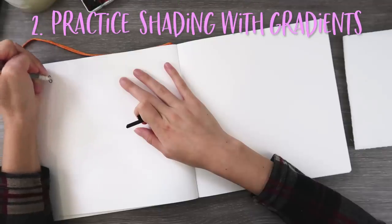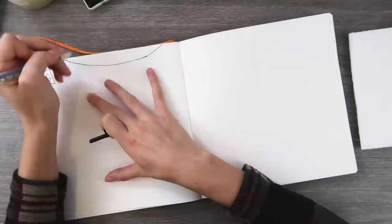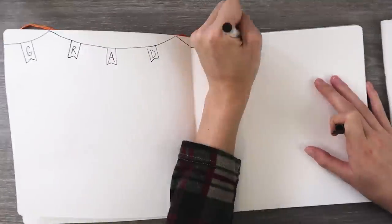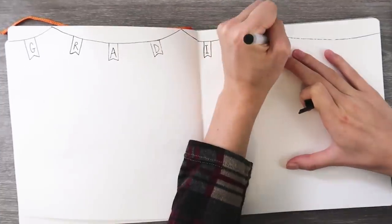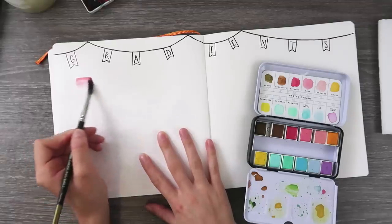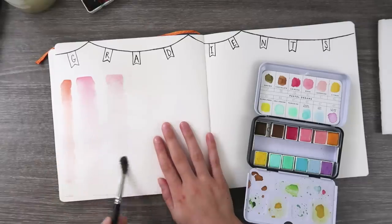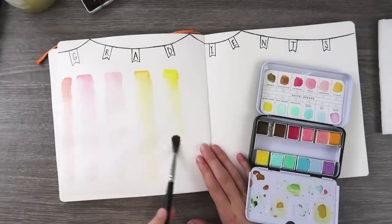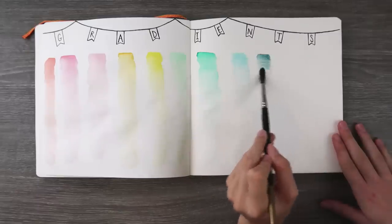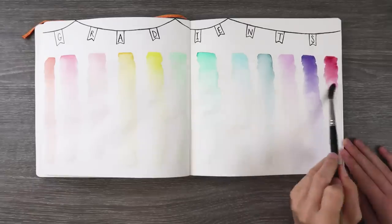Now we are gonna practice shading with gradients. This is one of my absolute favorite doodle ideas for a sketchbook, and here's why. If you have a new art supply and you're not quite sure if you like it yet, or you just want to get used to it, this is a really great way to do it. It makes it more fun than just a regular swatching page — you can kind of drag things down and see how it works, see how it fades away. Also if you are a new artist trying to learn shading techniques, this is equally beneficial because you're gonna repeat this process and it's gonna stick with you — it'll become muscle memory and you'll be able to apply it to bigger art projects.